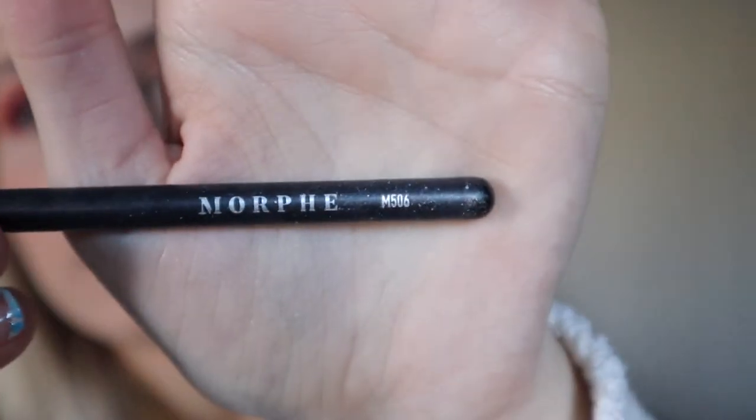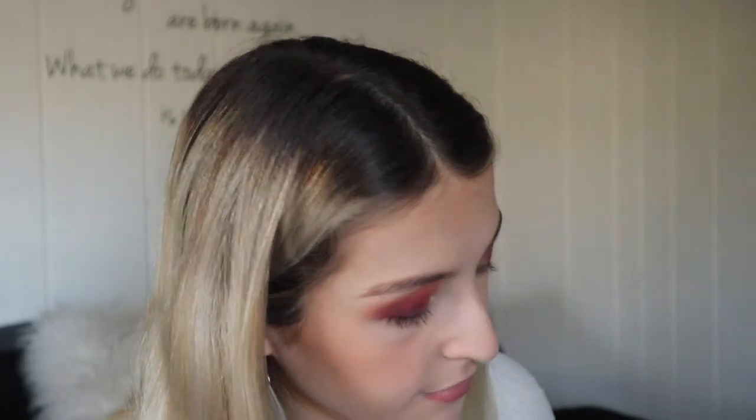Here's how I want to do it — this is the Morphe M506. I use this to go under my lash line all the time. I'm going to go back in with that first shade called Perfectionist and start going under the lash line and blending that out a little bit. And of course, it would not be an eyeshadow video without me poking myself in the eye — it's already starting to water.